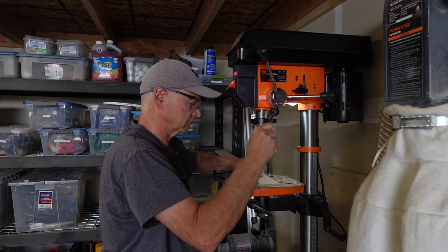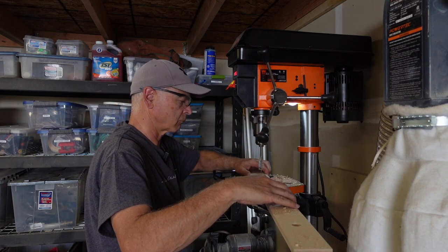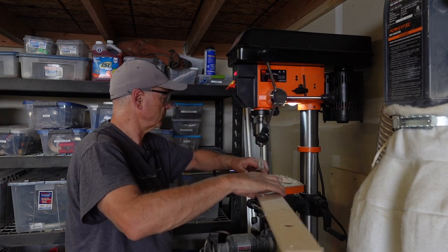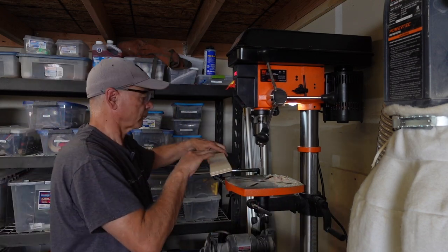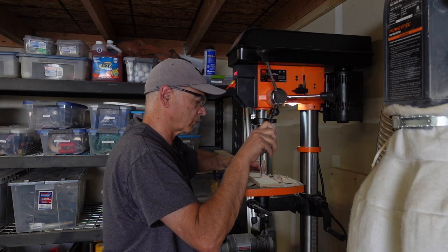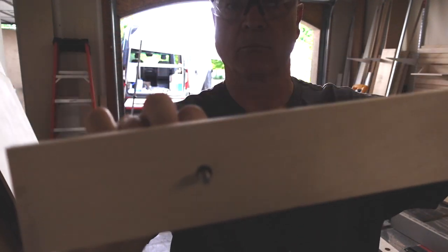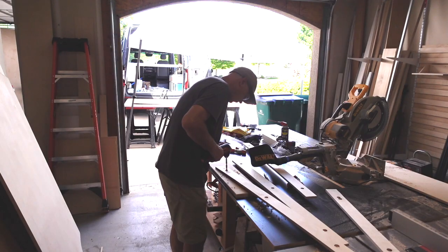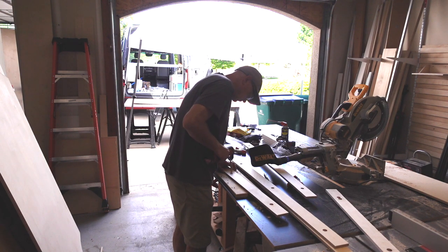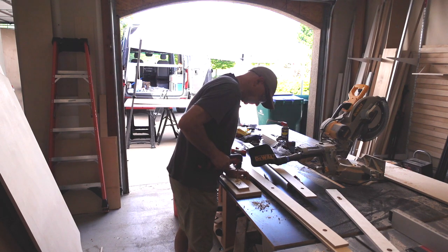Next, I moved over to my drill press and, using a three-quarter inch bit, I drilled out the space for the bolt and the washer to sit in. I drilled those just deep enough so that the head would be flush with the top of the board. If you don't have a drill press, you can just do this with a hand drill. I used a three-eighths inch drill bit so that the hole would be a little bit bigger than the quarter-inch bolts — that allows a little bit of wiggle room to help you line up the bolts when you're installing them.